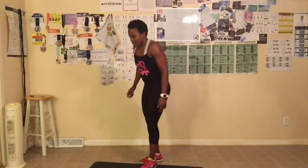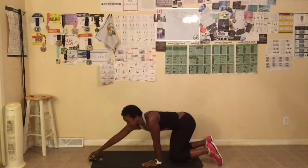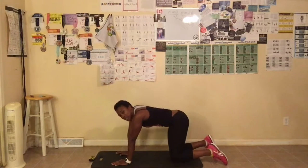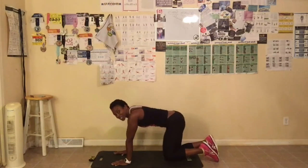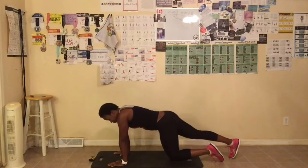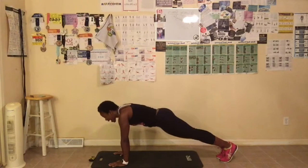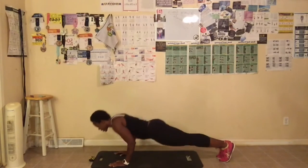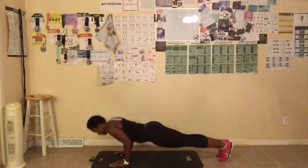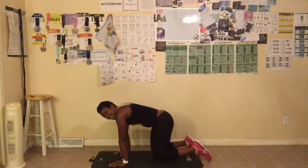We're doing 5 push-ups. Everybody get in your push-up position. You can use a chair, the wall, arms out, arms in, or just do them on your knees — the choice is yours. Shoulder, elbow, wrist aligned. Let's go, we're only doing 5. Abs tight, let's go: down, 1, down, 2, down, down, last one. Great job, everyone.